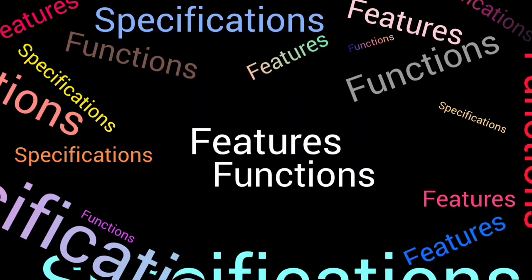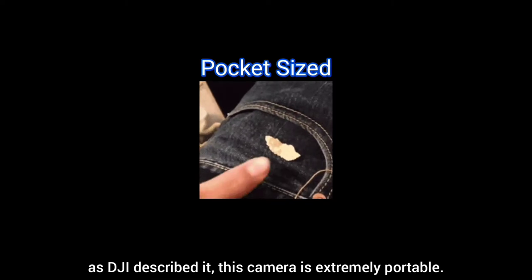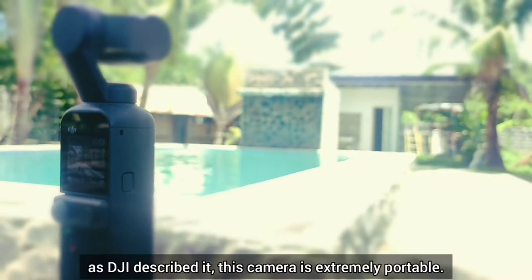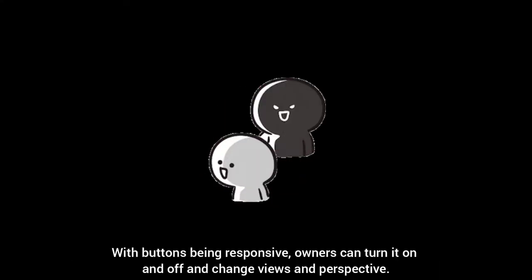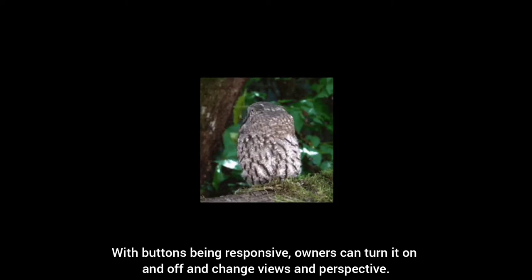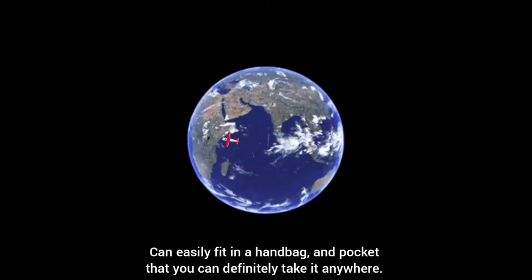Features and functions. Pocket-sized — as DJI described it, this camera is extremely portable. This allows the owner to capture moments easily using one hand. With buttons being responsive, owners can turn it on and off and change views and perspectives. It can easily fit in a handbag or pocket, so you can definitely take it anywhere.